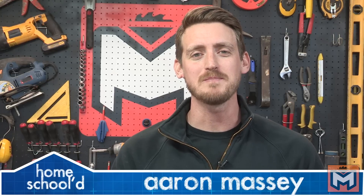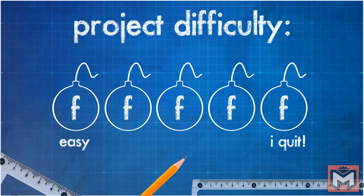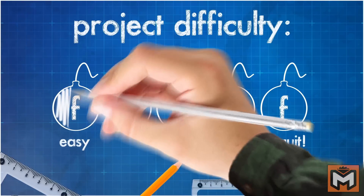My name is Aaron Massey and welcome back to another episode of Homeschool. Today's project is how to install laminate flooring. I rate these projects by how many F-bombs you can expect to drop while tackling the project. This one is really easy.